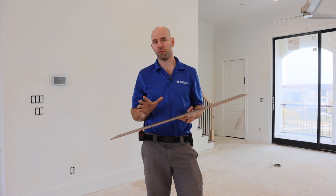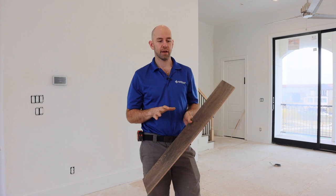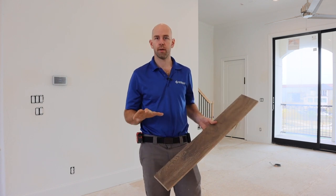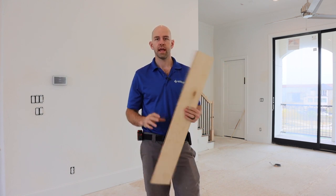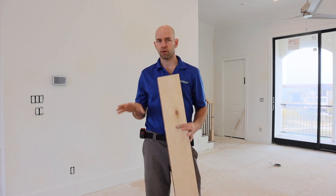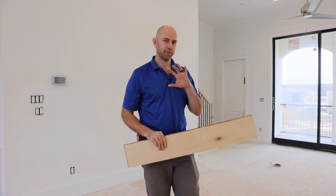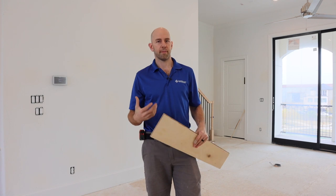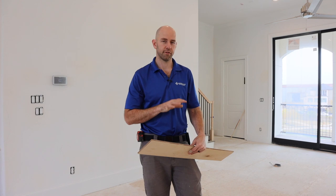The final two things we want to look at are structurally sound and clean. We want to make sure anywhere the wood panels of the subfloor are loose, those get anchored down. Anywhere there's a squeak or a creak, we want to screw or glue that down as well, because once the floor goes over it we don't have the opportunity to fix those problems. We also want to clean the subfloor — get any loose dirt or debris up. So we're going to vacuum and inspect the subfloor to make sure it's clean and structurally sound.